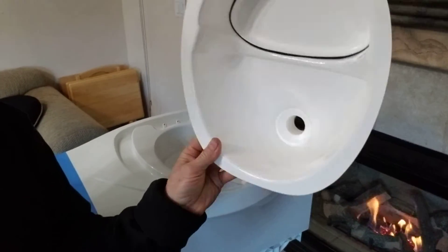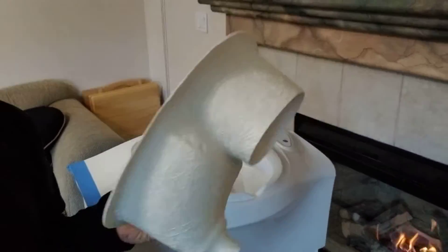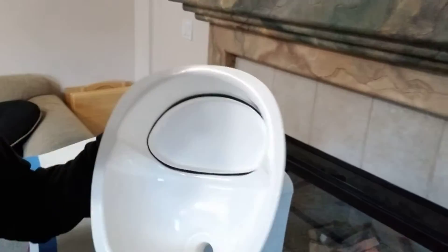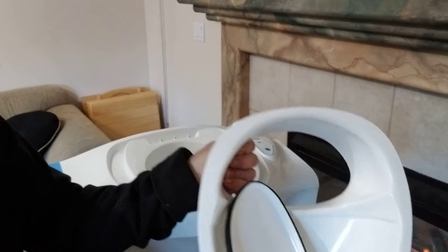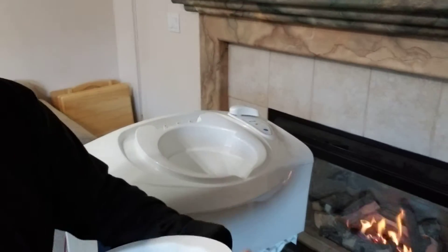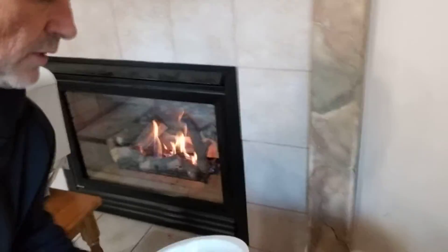You can see it's got a urine diverter there. This backside here, it opens up, and that's where the solids will go through, and then I will have a matching toilet seat.